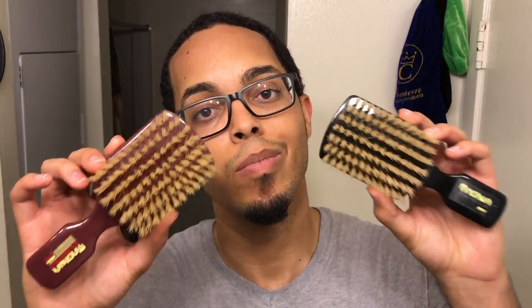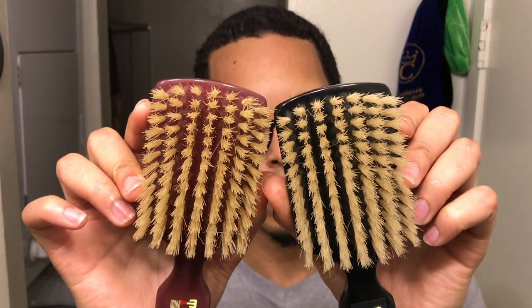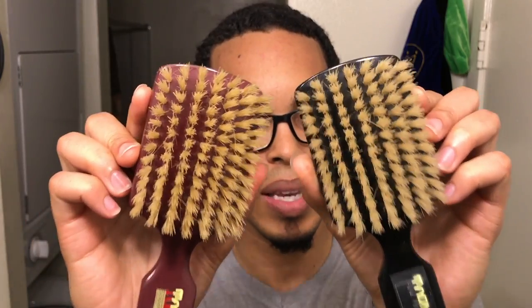Today I'm going to be reviewing both of these club brushes. I figured I'd do both together simply because there's no point in doing a separate review since they're both the same body style — I can cover everything in one video. So let's not waste any time. This brush right here is the medium version of the club that came out. There has never ever been a seven-row club brush, and as you guys can see, these bad boys are seven rows.